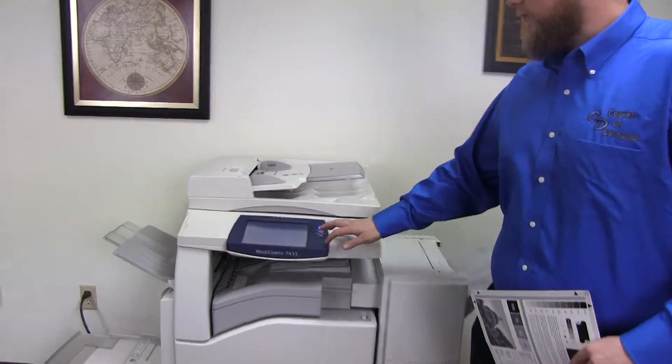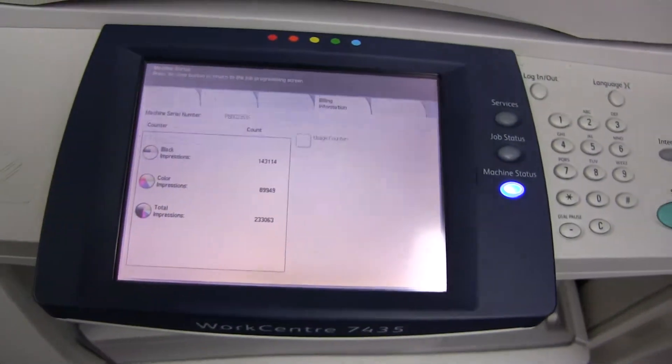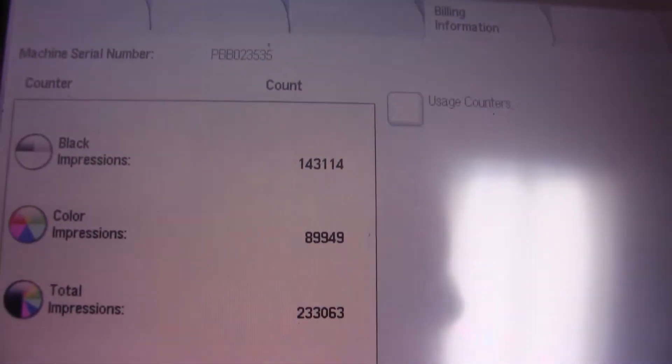It comes with the upgraded stapling finisher. The meter on this machine reads 143,000 total black and white copies and 89,000 total color copies.